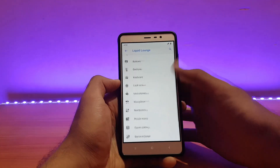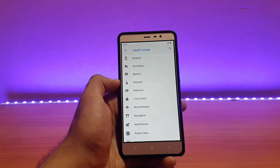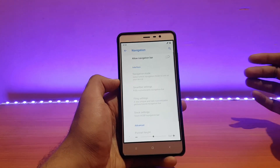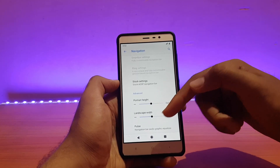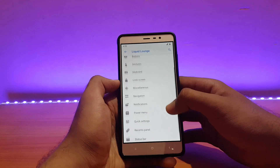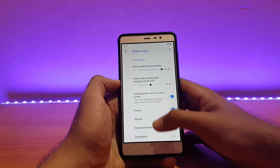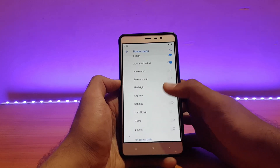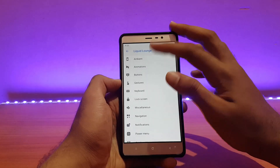There are customization options that come with this ROM — I've reviewed those in previous videos, link is in the description. Some basic things: for the navigation bar, you can enable on-screen navigation buttons and further customize portrait height and landscape width. In the power menu, advanced restart comes pre-enabled, and you can also enable screenshot toggle, screen record toggle, flashlight, etc.